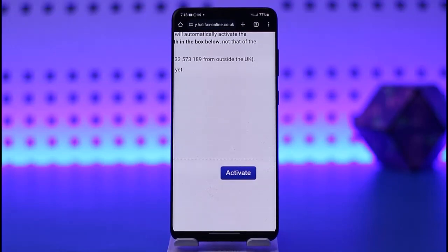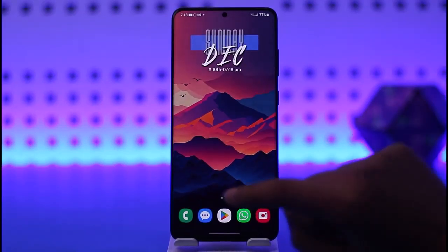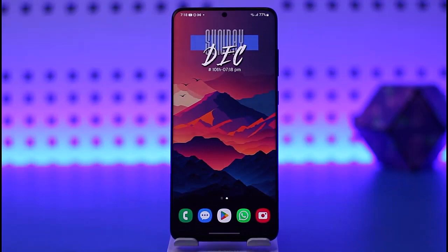Once you tap on it, you will be able to verify and activate your card, and you can simply go ahead and link your card with your Apple Pay. So that is the simple process for you to do. Hope this video was helpful to you all — thank you so much for watching, and I'll see you guys in the next video.